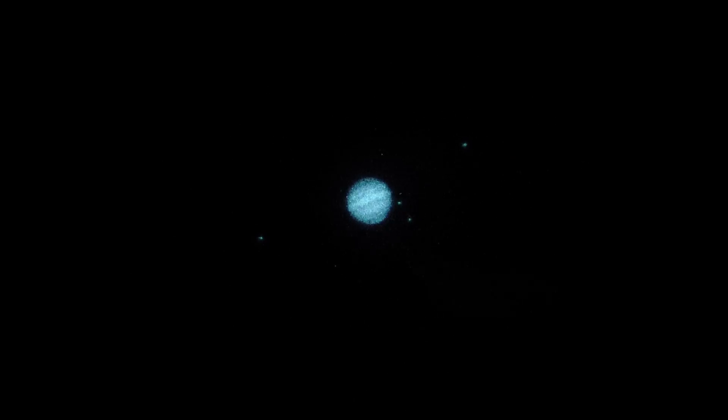Check out the cloud belts — that's the most interesting feature. You've got a couple of equatorial belts: a light one, a dark one as you go down, and then maybe hints of some narrower ones in the lower half of the disk.